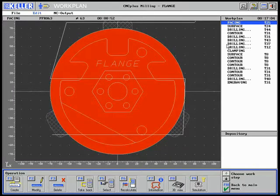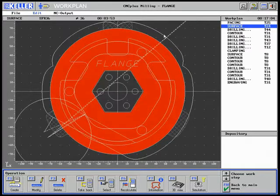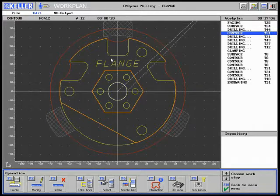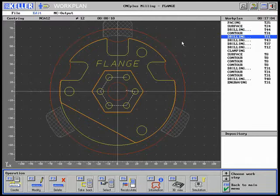Facing is executed with a Si-63 facing tool as a first working step. This step is followed by roughing a surface. Following this, the central borehole is machined. Then this borehole is beveled, and the tappings are centered.